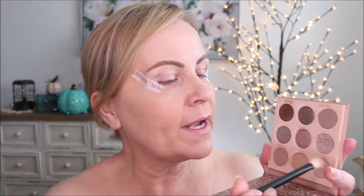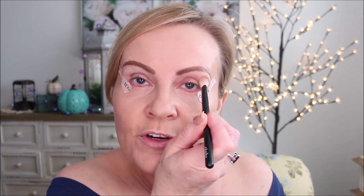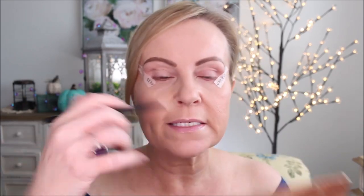Tape is going to be really important for me to create the wing liner — if you can do a wing on your own, go ahead and skip the tape. I'm using the That's Taupe palette from ColourPop. It's very neutral, which is what I want for my eyes today because I want my lips to be the focus. I'm going in with the lightest color using a Refer 01 brush as my transition color.